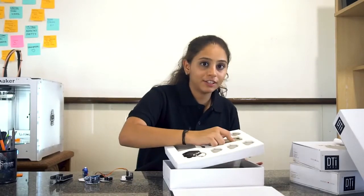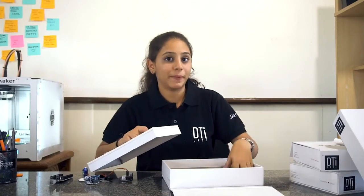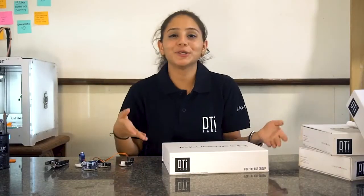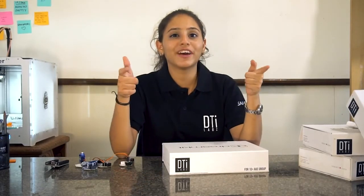These are the modules of the DreamKit. The DreamKit also consists of further accessories such as wires and batteries. In order to use this kit, visit our website at www.dtilabs.com, download the software, and install it.